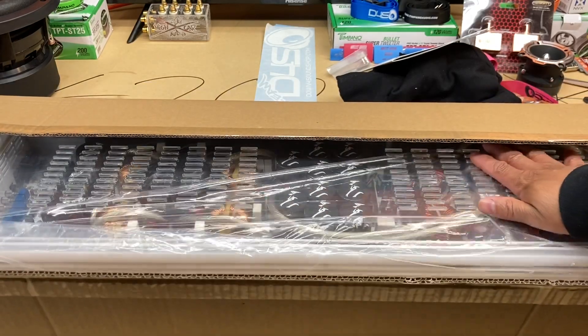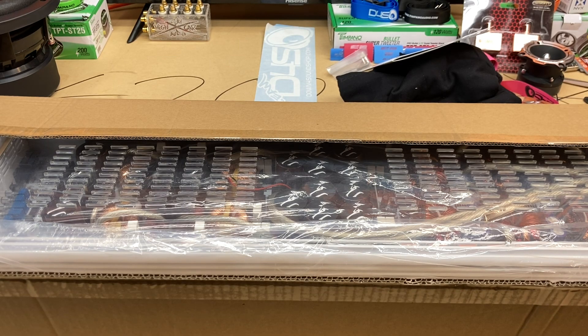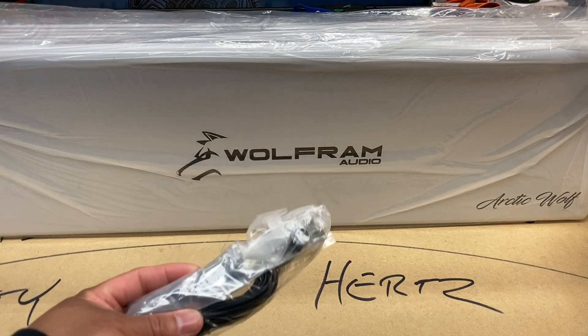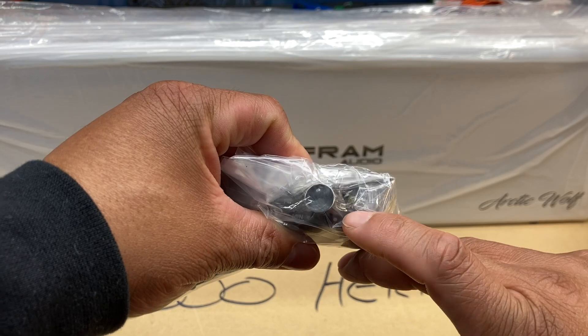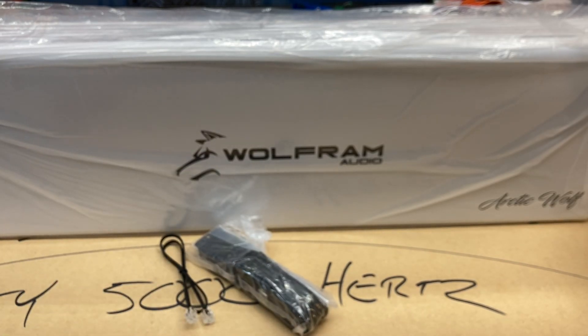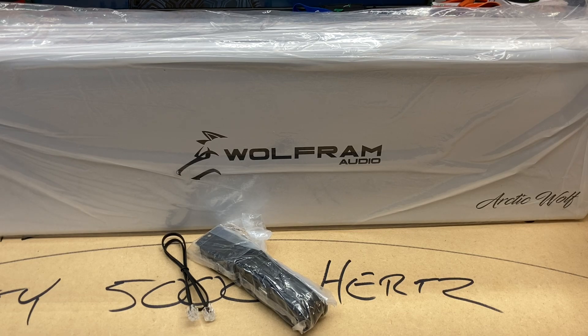The plexiglass on the back of the amp here. I'm going to move this out of the way. I'm going to have to kind of move the stand back so I can get this up, because this is a whole lot of Korean greatness right here. So we finally got that girl out of all the boxes. Granted she's still in the plastic — I might go ahead and keep her in the plastic because she's not going in anytime soon. But we do have the bass knob, and this one has the power and the clipping indicator in it.